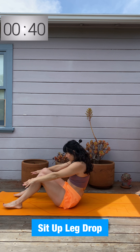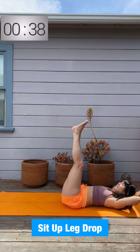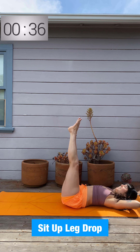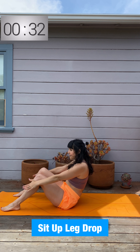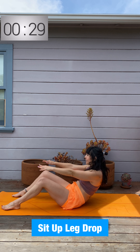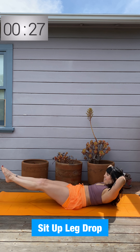Two sit-ups — tuck your chin, you can throw your arms into it, that's fine — and then two leg lowers. Only as low as you can maintain that form and it does not bother the back. Two sit-ups, two leg drops — keep it up, stay nice and strong.